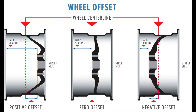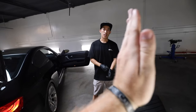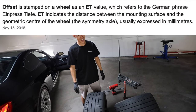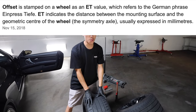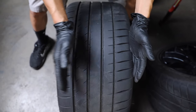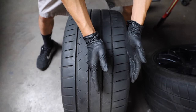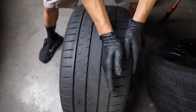Where the hub sits on the wheel — that's where your ET is going to go back and forth. We go by offset: if it's a 10-inch width with zero offset, it'll be right in the middle. But this is plus 25, so the hub is sitting 25 millimeters from center. If it's negative, it'll go inwards and push the wheel outwards. Having it plus 25 pulls the wheel inwards.